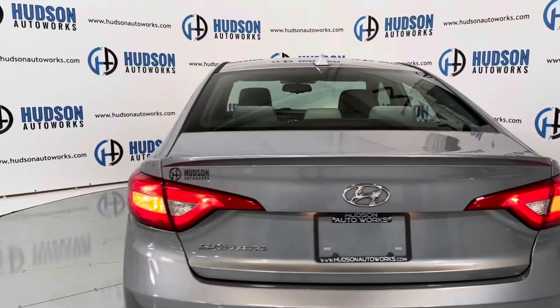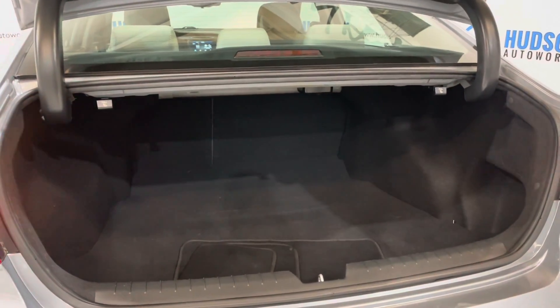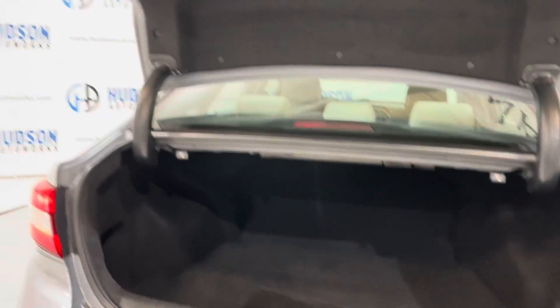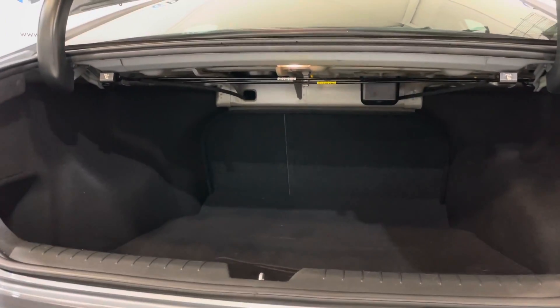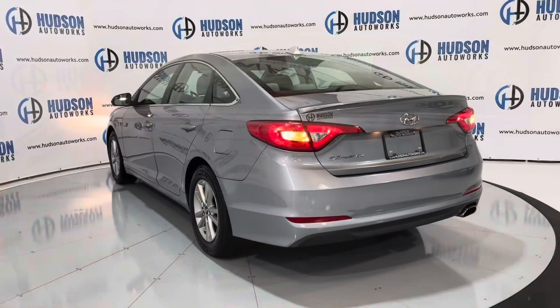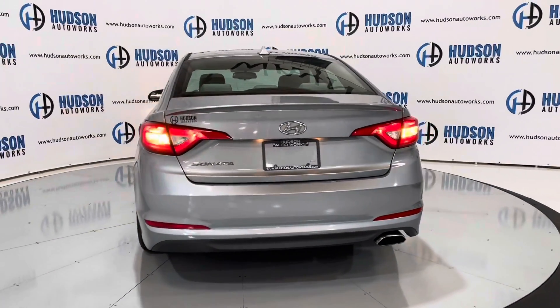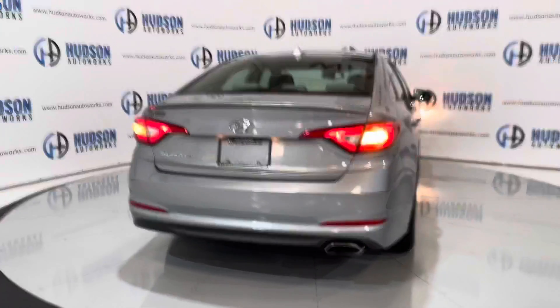Coming around to the rear of the Sonata, right under the Hyundai logo there is a membrane for a touch release that opens up to your trunk. Super spacious — you do have hinges that will not crush your cargo. The seat is a 60/40 split for that extra storage space as well. Just a really super clean midsize car all together, and it achieves great fuel economy.